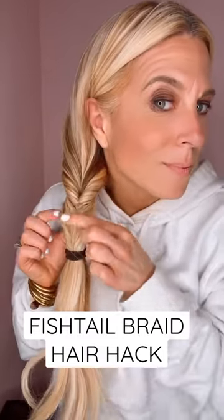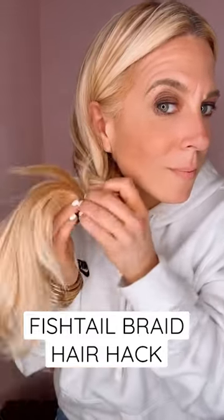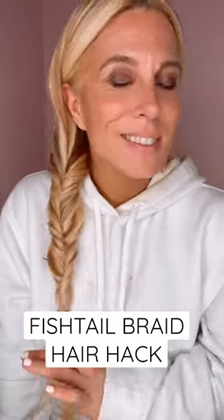Pull the hair tie down a little bit, go to the side, do another topsy tail. And then you're going to pull the hair tie down a little bit more, go to the other side, and then do one more topsy tail. As you can see that cool little fishtail braid coming together. Follow for more.